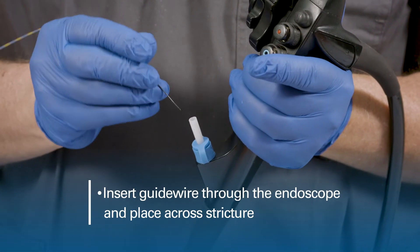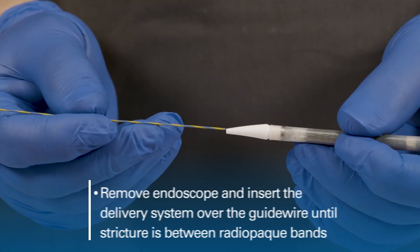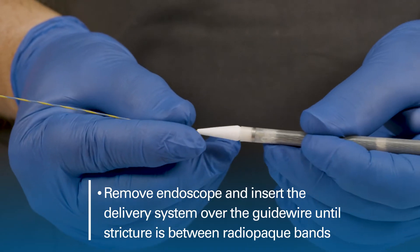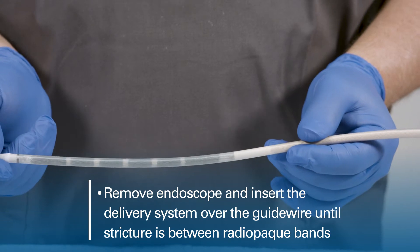Insert the guide wire through the endoscope and place across the stricture. Remove the endoscope and insert the delivery system over the guide wire until the stricture is located between the radiopaque bands.